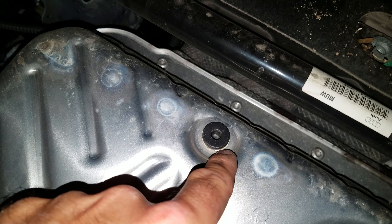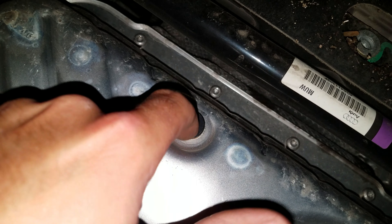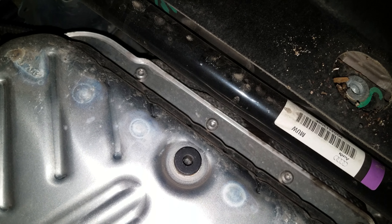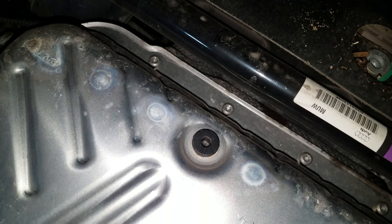Interestingly, you're going to have the most unusual Allen drain plug, which we're going to be replacing with a magnetic drain plug with a 14-millimeter hex head on it.